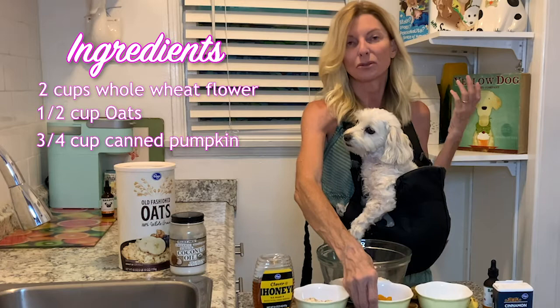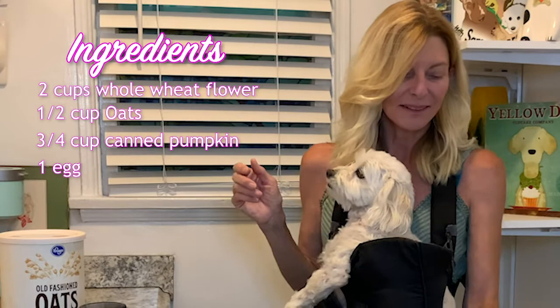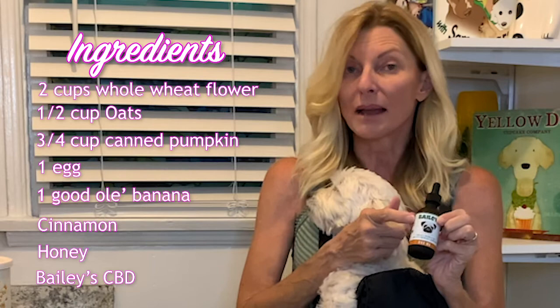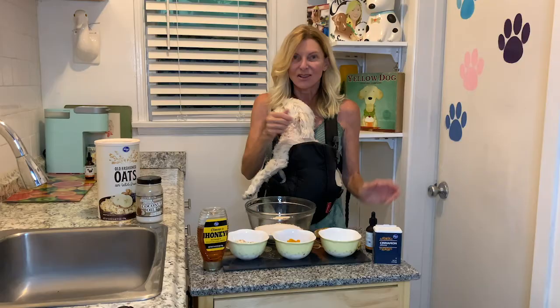A good, really ripe banana — no good treat is complete without a banana. Then we're going to add a little cinnamon, a little honey, and of course our Baileys. If you don't follow us and this is your first time watching, Peter has seizures and a heart condition, so we give him Baileys daily and put it on all his food. This has been helping his seizures and his heart condition, and I take it too for my insomnia. So we love Baileys.